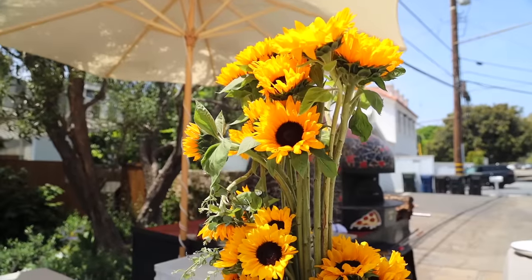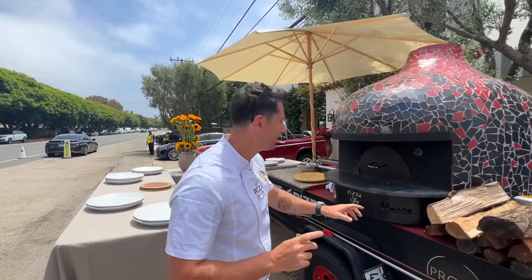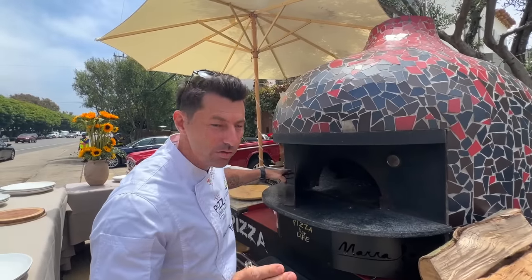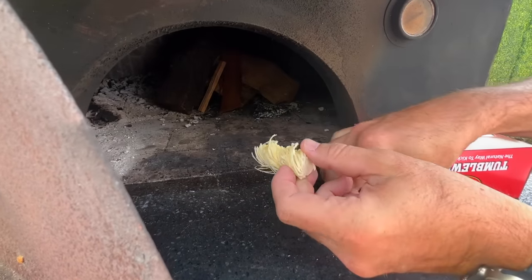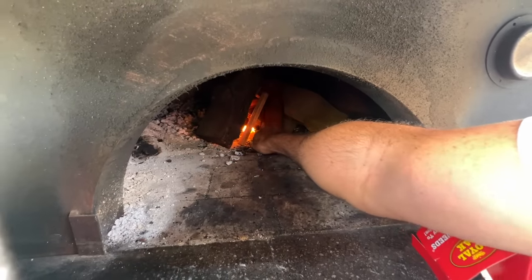This is the day after, and this is the beautiful setup of today. The first thing to do: at 2 o'clock the party starts, so light up the oven. If you have a pizza oven at your house, I put a little bit of wood inside already. We light it up, there we go, place the wood — it's warming up right now.